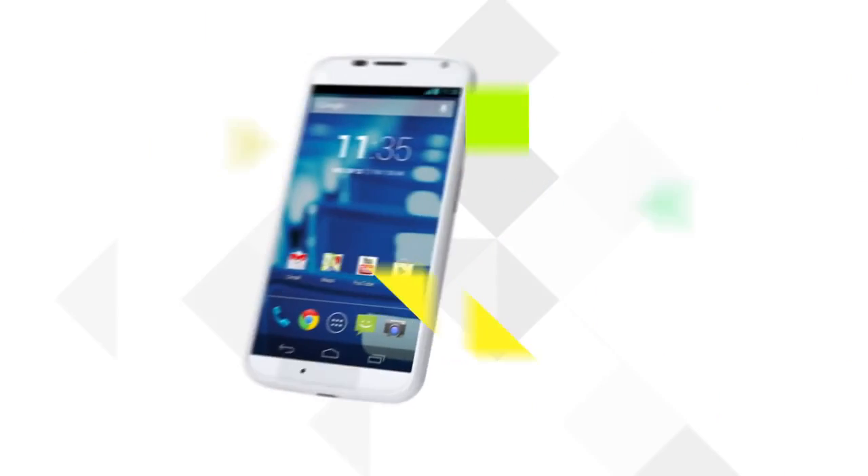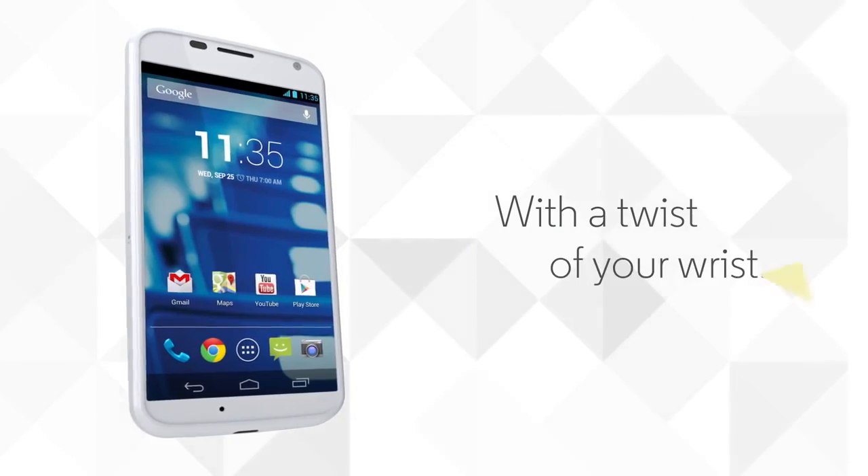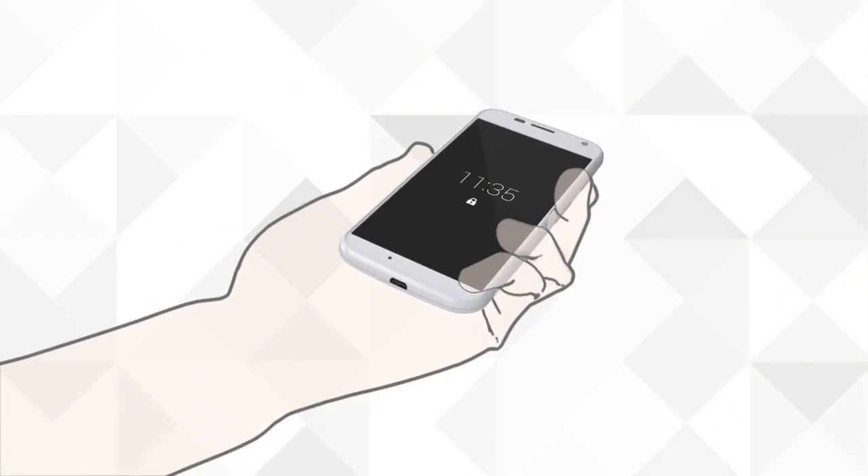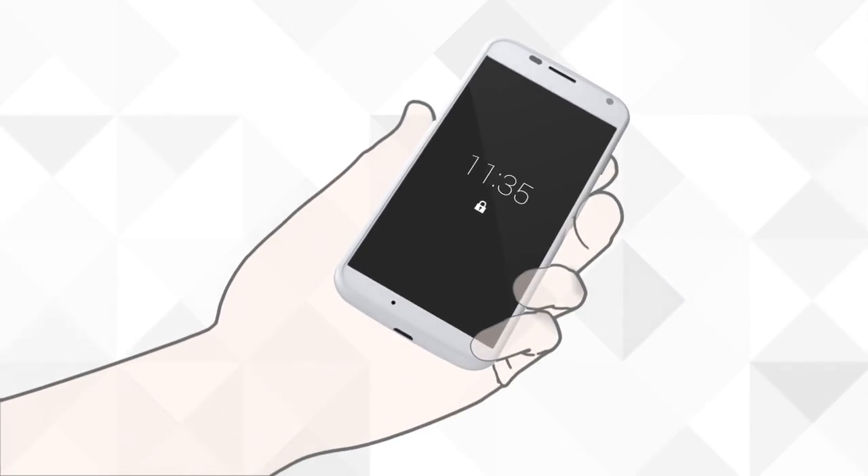Missed another shot because your phone's too slow? With Moto X you can take photos with a twist of your wrist. When you see the perfect moment, just whip out your phone and twist your wrist twice. It's ready when you are.